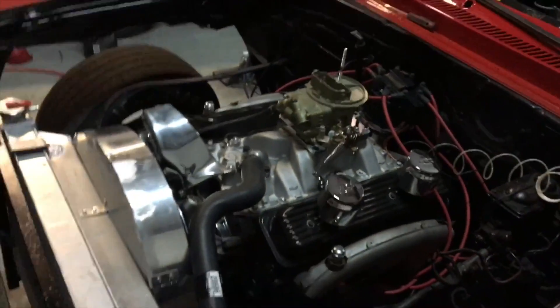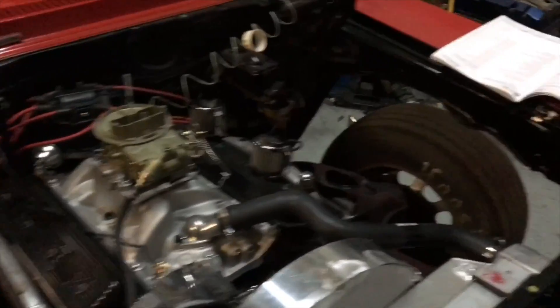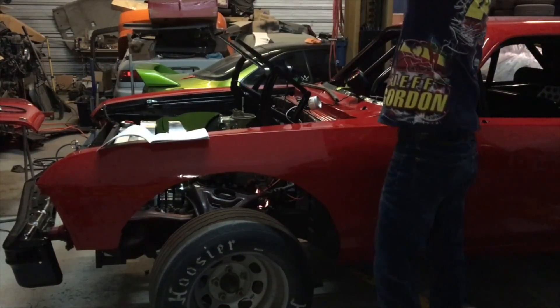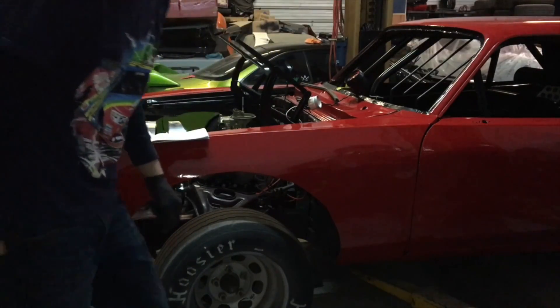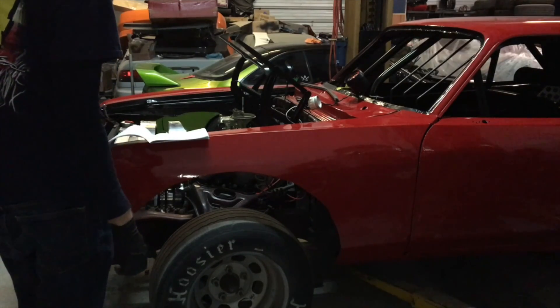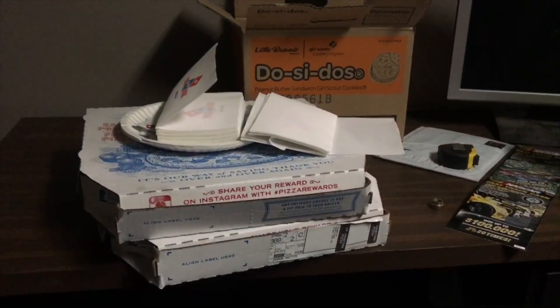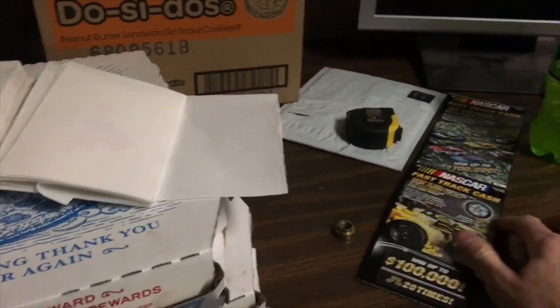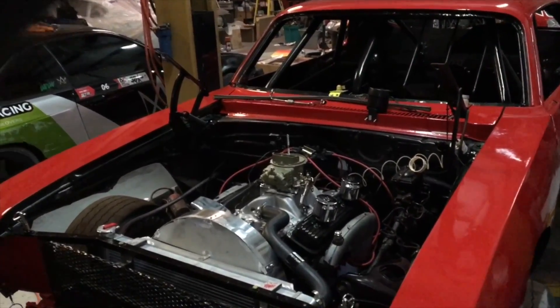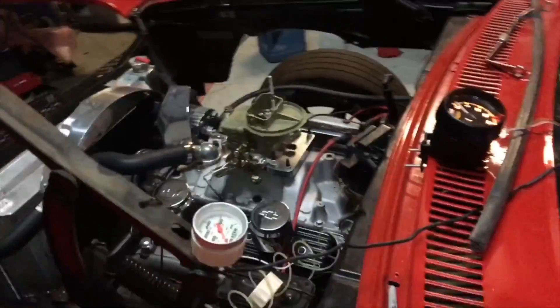Okay, so we're going to try this again. The distributor jumped, so we got it set back at top dead center — take two. It backfired out the exhaust pretty hard — it was flaming out the exhaust. So me and Dave went and got some pizza, and I figured while we're working on a roundy round car I should get some NASCAR scratch tickets.